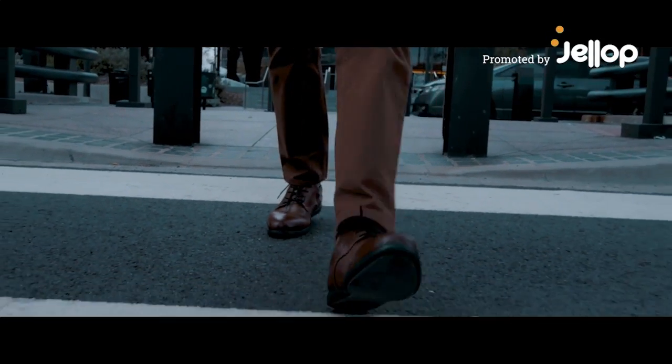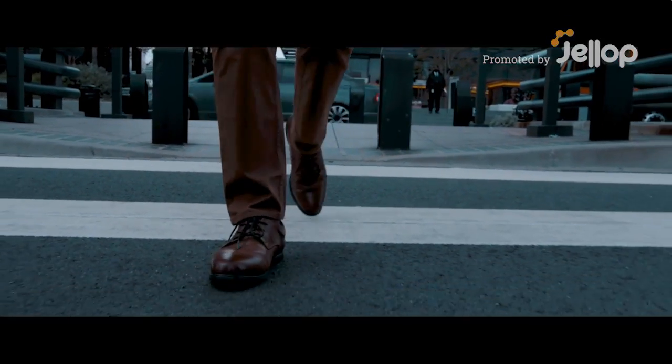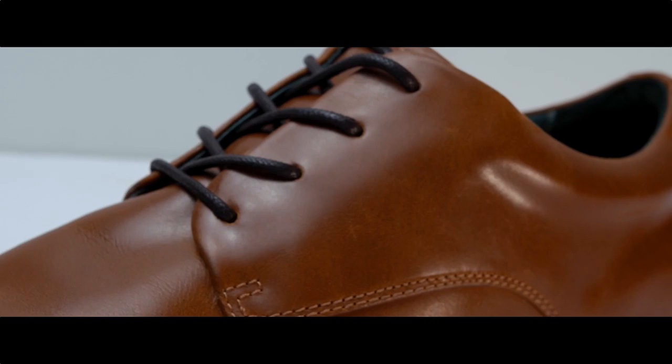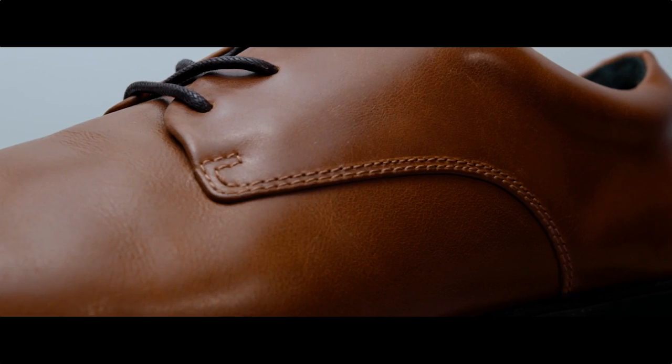How do you create a dress shoe with a professional look that fits and functions like a sneaker? A shoe that doesn't sacrifice on design, quality, and comfort.